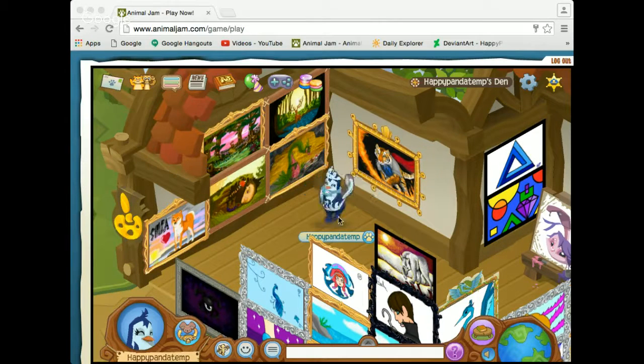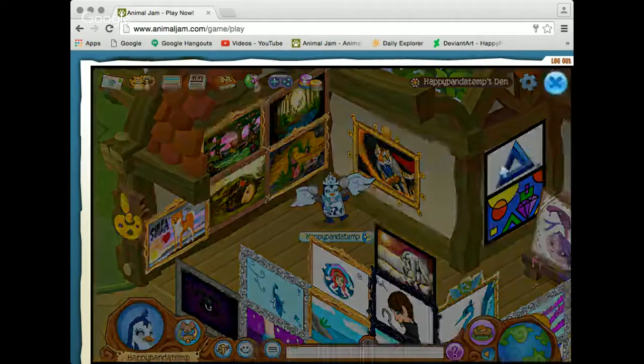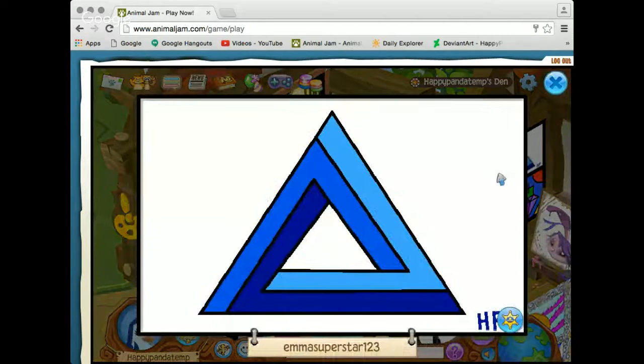Hello everyone! Happy Panda AJ here. Today I'm doing a little live stream tutorial on how to draw the Penrose Triangle from my first Making of a Masterpiece video. This is what the final product is going to look like, and I'm going to give you a live stream quick tutorial on how to do it.